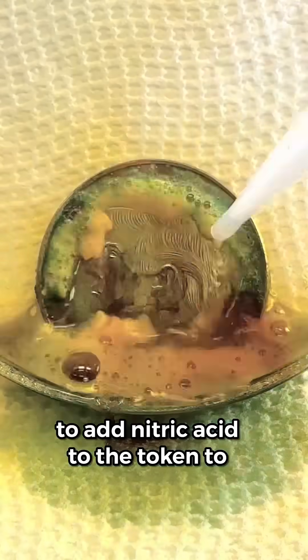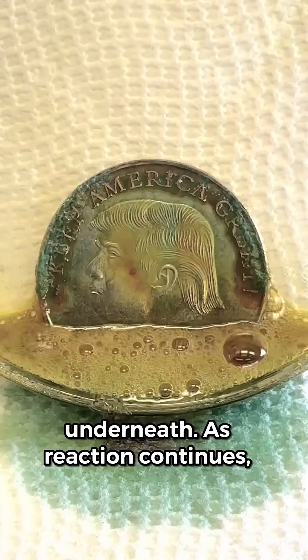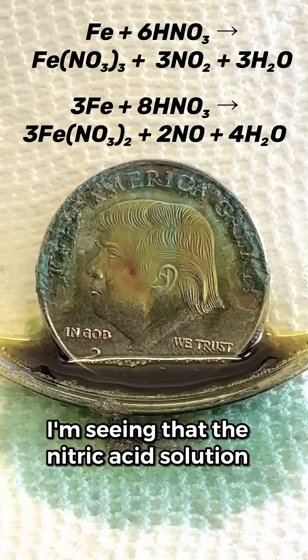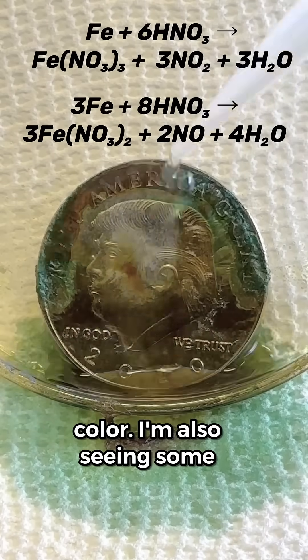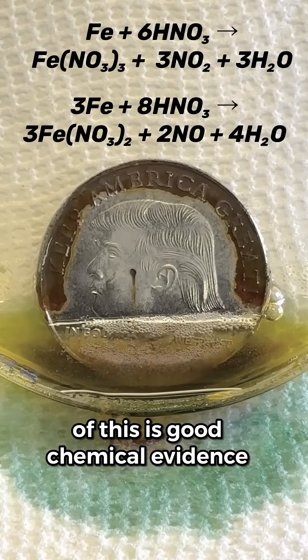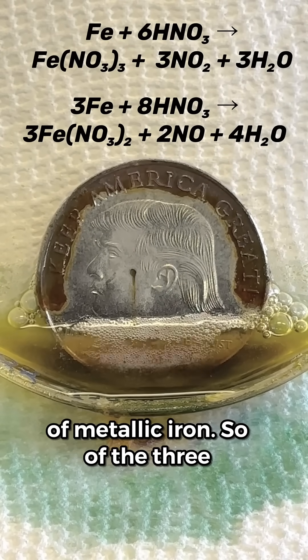Let's continue to add nitric acid to the token to dissolve away the copper layer and see what's going on with the metal underneath. As the reaction continues, I'm seeing that the nitric acid solution has changed to a greenish-brown color. I'm also seeing some oxidation on the surface of the token that looks a lot like rust. All of this is good chemical evidence that the token consists primarily of metallic iron.